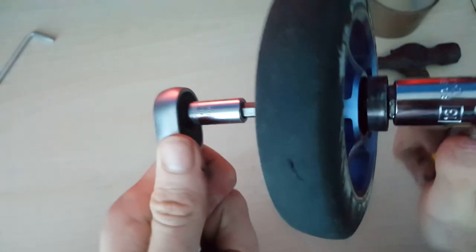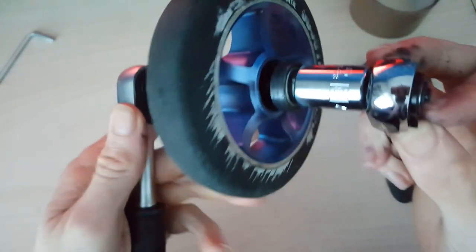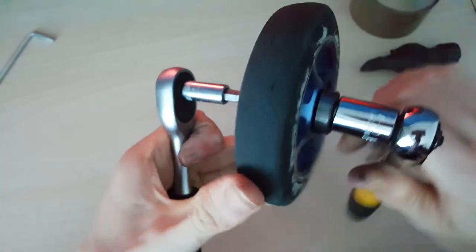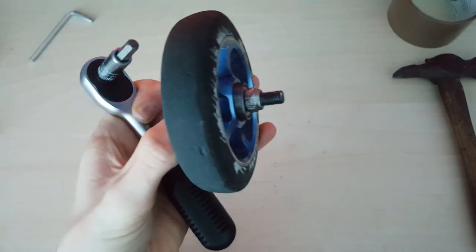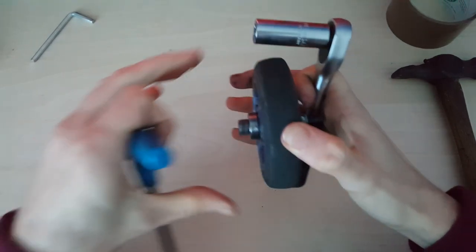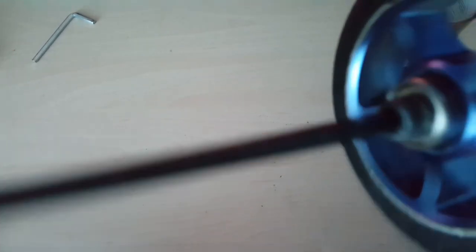Make sure you get it straight - you can see here it's not straight, so I'm going to have to undo a bit and then get it back in straight. Now that your bearings are just about to go in - unfortunately for me this bolt isn't long enough so I'm going to have to switch everything over and use a normal hand tool. Switched it over now and I've got an allen key socket long enough, so I can continue to put the bolt through. As you can see, this is pushing the bearings in nice and softly.